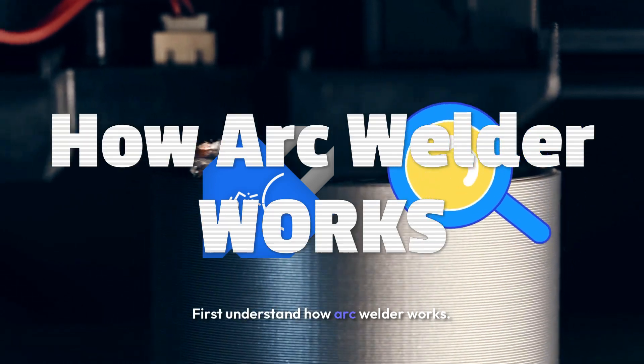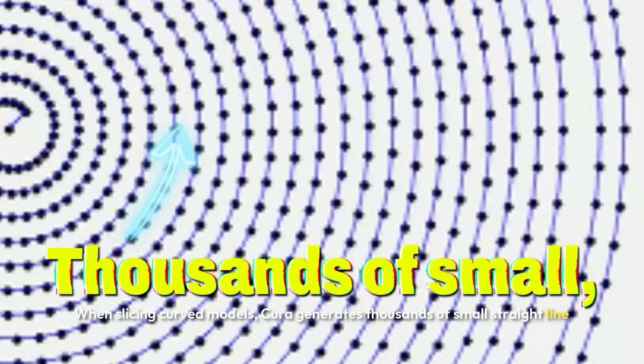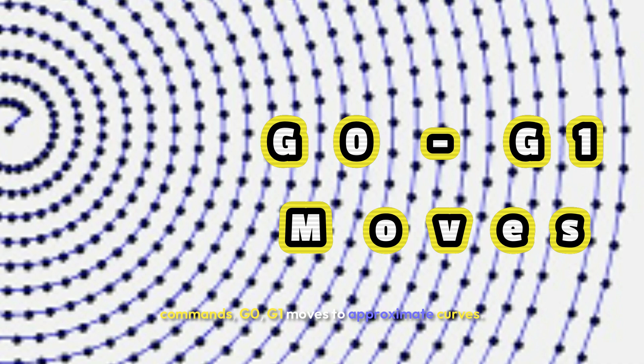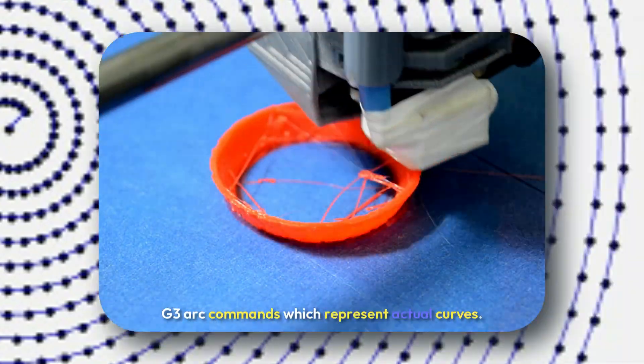First, understand how Arc Welder works. When slicing curved models, Cura generates thousands of small straight line commands — G0 and G1 moves — to approximate curves. Arc Welder steps in to convert these into G2 and G3 arc commands, which represent actual curves.